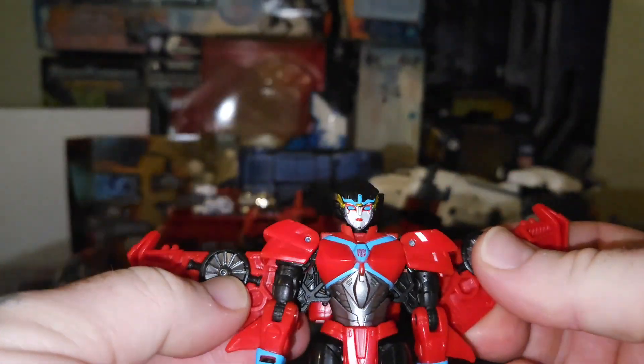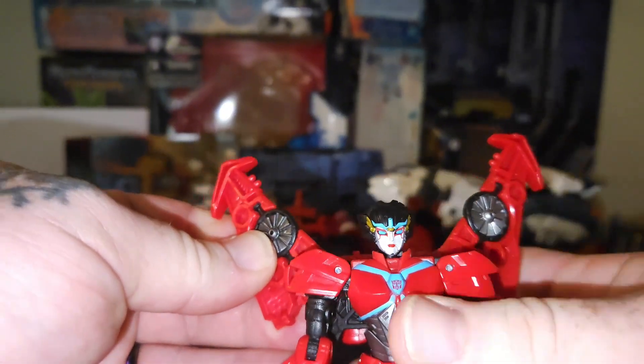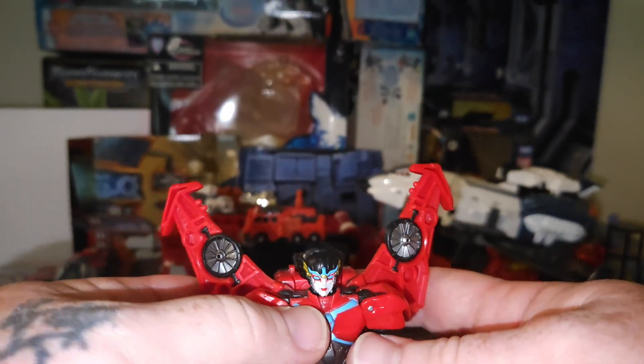Her wings can go up, down, back — do whatever you want with them. I kind of just... boop! That.